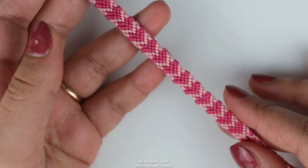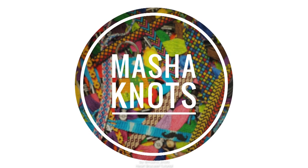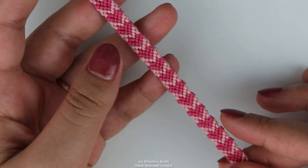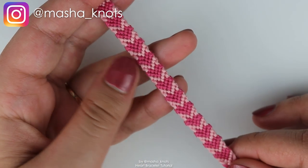Hello everyone, my name is Masha Knots and today I'm going to teach you how to make this heart friendship bracelet. I absolutely love this bracelet, I think it's super cute. I think it could serve as a wonderful Valentine's Day gift. This bracelet is very beginner friendly.